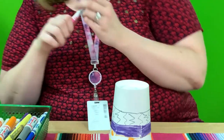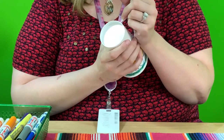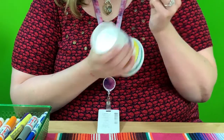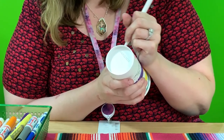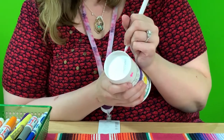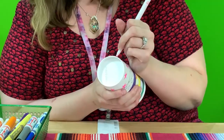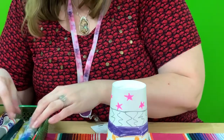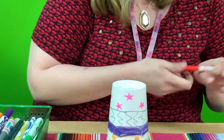I'm going to do pink stars for this top portion. Let me color my stars in. The best part about stars — you can always fix them by adding more marker. So if one of your points is longer than the other, you can just even them all out, which happens a lot for me. And for the very top of my sombrero, I'm going to do red, green, and white stripes because that's the Mexico flag.